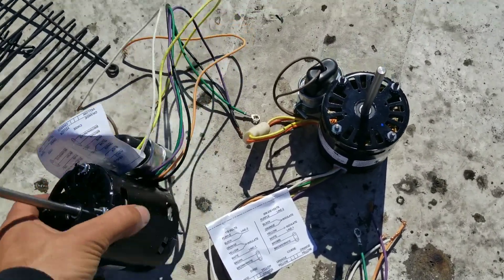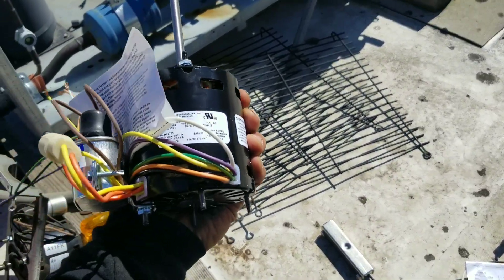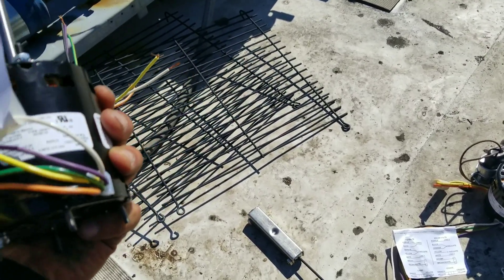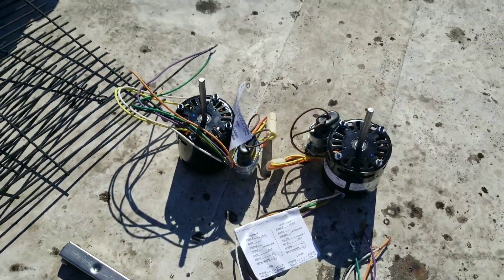I ran and grabbed a couple of these universal Fasco motors. They're going to do the job. It's basically a permanent replacement - dual voltage, reversible, same RPMs, everything I need.